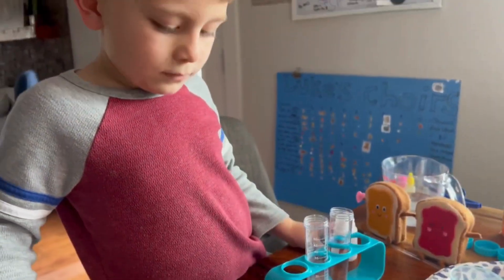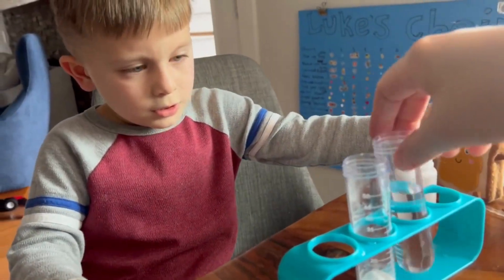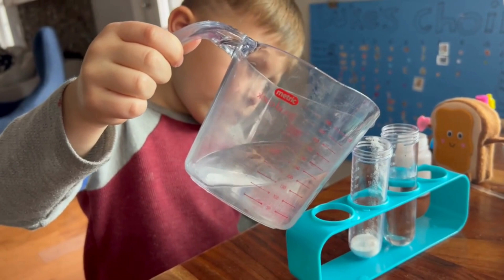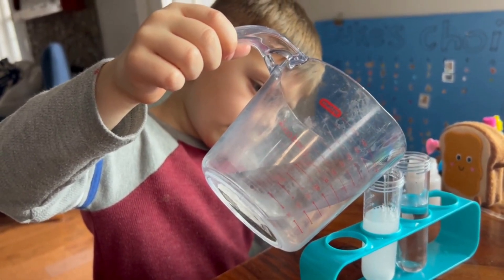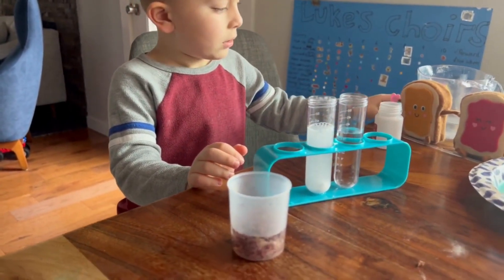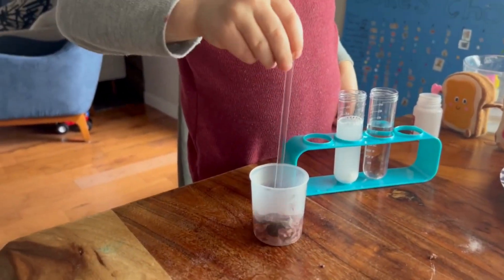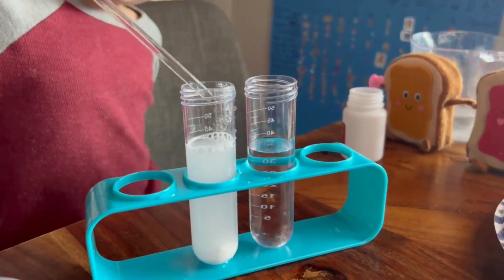Now you're going to pour into the laundry detergent some water — the same amount as there is vinegar. So we've got the vinegar over here, and you need to do water here. There we go. Now mix everything — the flowers, the laundry detergent, the water. I'm going to grab my mixing stick and mix the color-changing flowers first. That's boiling water so I don't want to touch it. And now we're going to mix the laundry detergent.